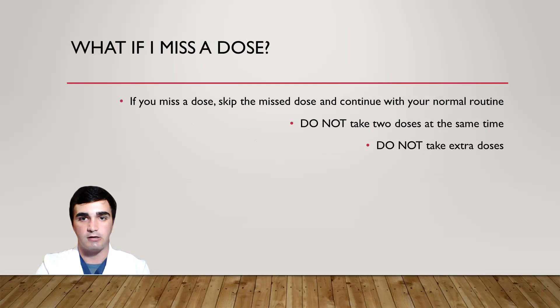If you do happen to miss a dose of BDES-9, go ahead and skip that missed dose and continue with your normal routine. Do not take two doses at the same time, and do not take any extra doses.